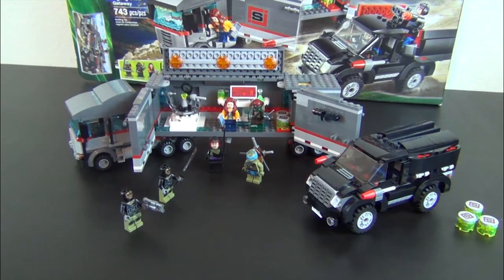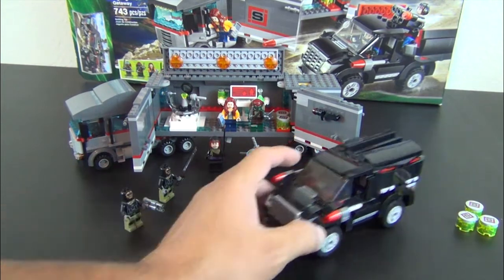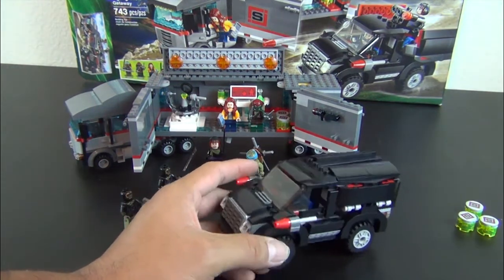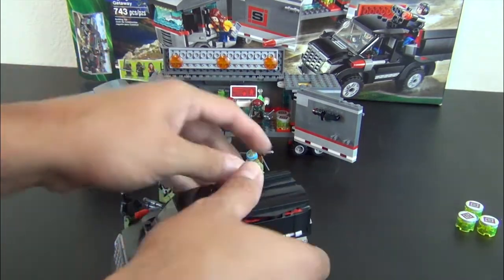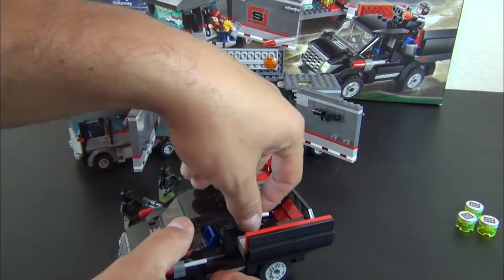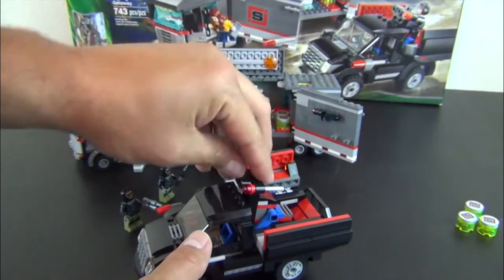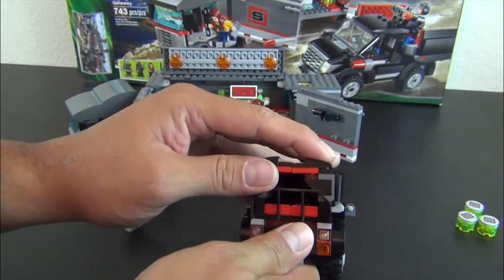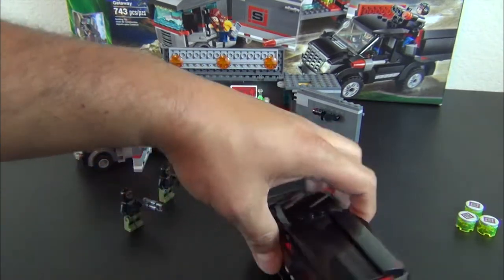Hey everyone, welcome back to String Cheese and Applesauce, where today I'm going to tell you what's up with this Lego Ninja Turtles Big Rig Snow Getaway set. It's a pretty cool set. I like the fact that it has this cool little SUV that, with a few modifications — getting rid of the flick-fire missiles and getting rid of this other stupid little pop-up flick-fire missile thing — it could fit nicely into a Lego City.